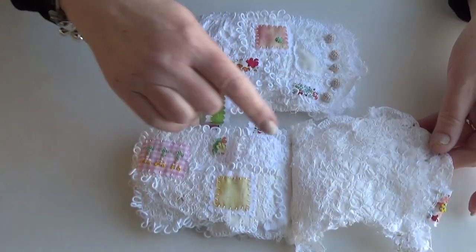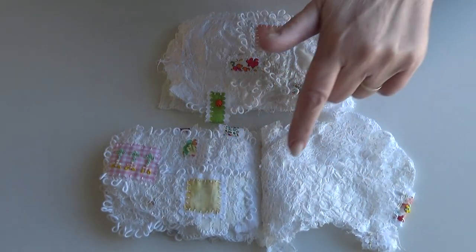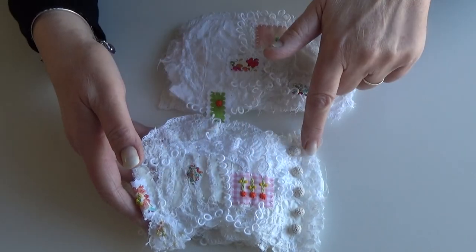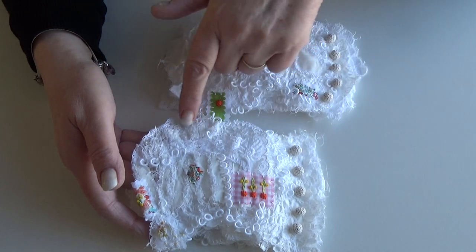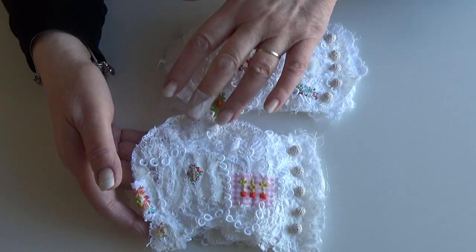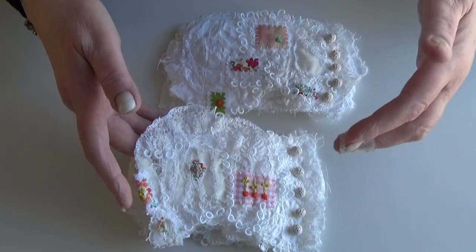What I do first is stitch paper. I get different kinds of art papers — these are Japanese lightweight tissue papers — and I stitch those first. They become the basis for the embroidery, so I stitch into them, doing bullion loops and everything into the paper. These little bits are made separately and then attached.